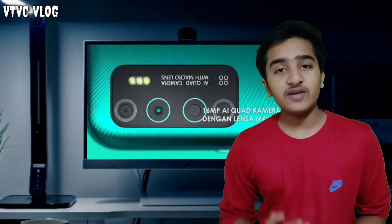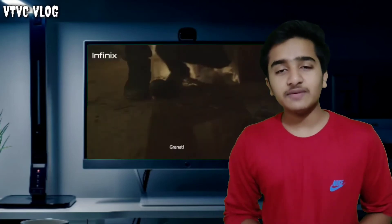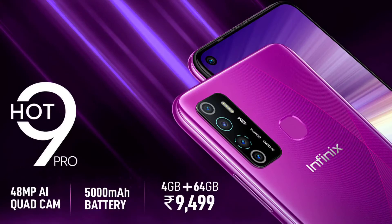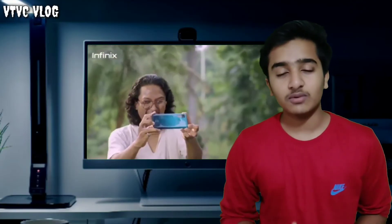The second difference is LED flash. The Infinix Hot 9 Pro has 3 LED flash. The third difference is price — the Infinix Hot 9 Pro is priced differently. That's why we have two smartphone models with these differences.